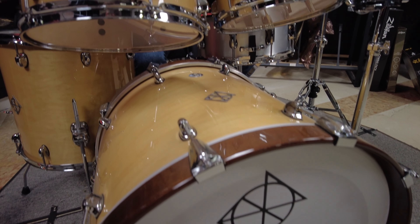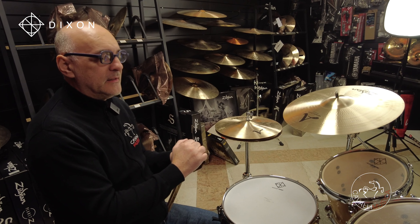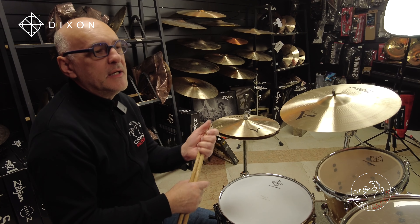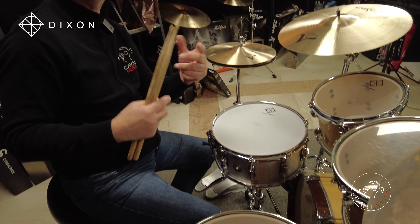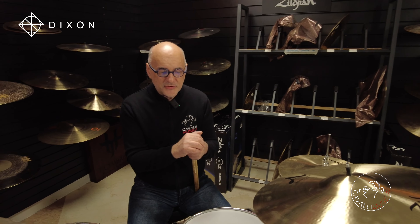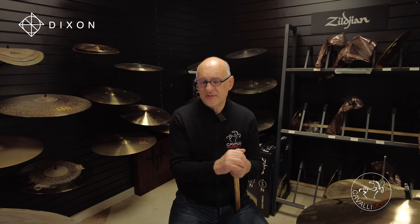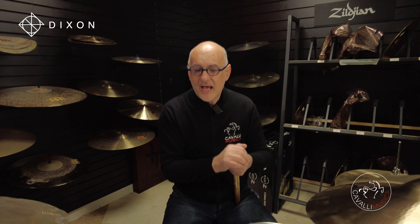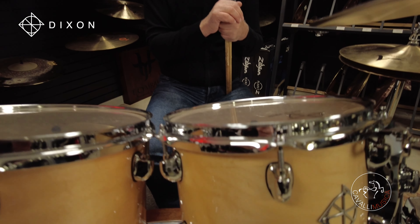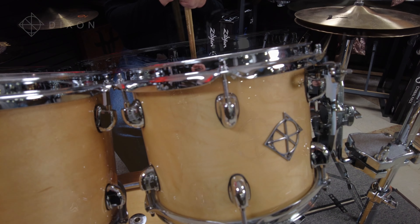Questa è un'azienda nata nel '79 a Taipei, Taiwan. All'inizio l'abbiamo sempre un po' snobbata. Invece adesso hanno cambiato direzione e sono pronti decisamente per degli strumenti professionali. Stiamo parlando di questo shell kit in acero costruito da Dixon ad un costo decisamente competitivo.